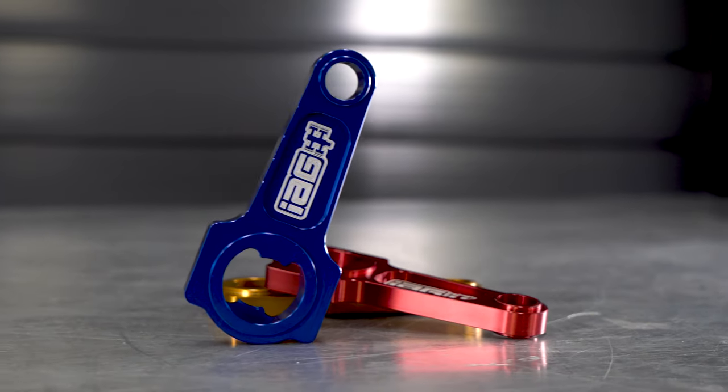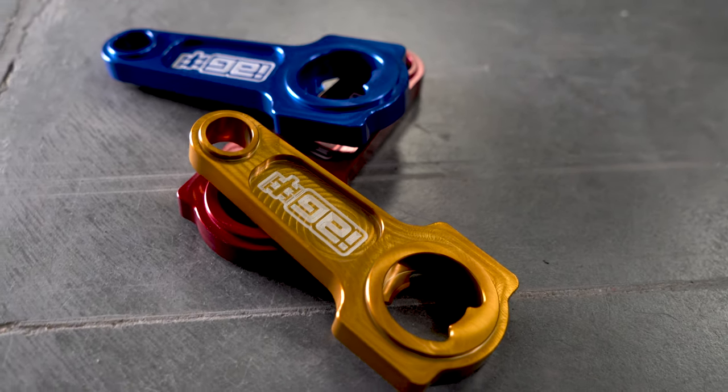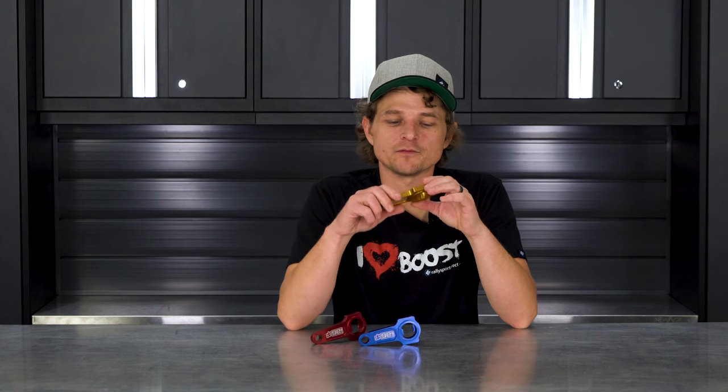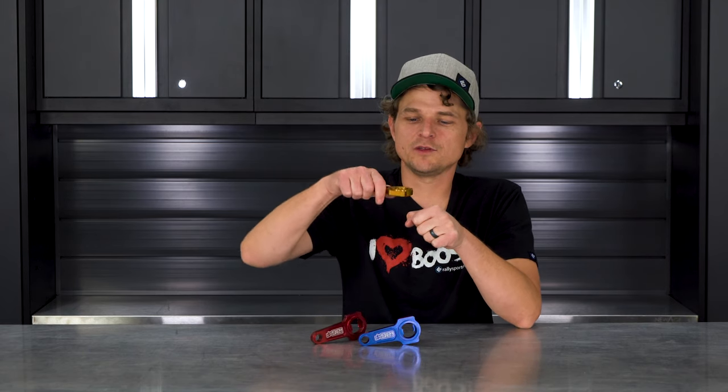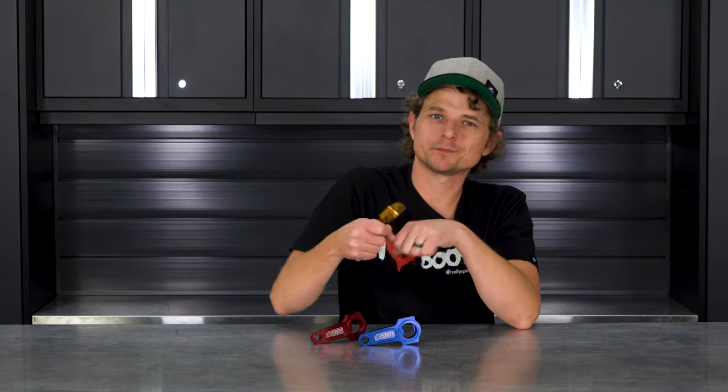Next, they're CNC'd out of billet aluminum, and you can either get these in a raw aluminum color or, of course, anodized in a bunch of different colors. A couple things — you can open the bottle with either side. Pretty unique feature, whether you're a push-down type of guy or you flip it over and you're a pull-up type of guy.